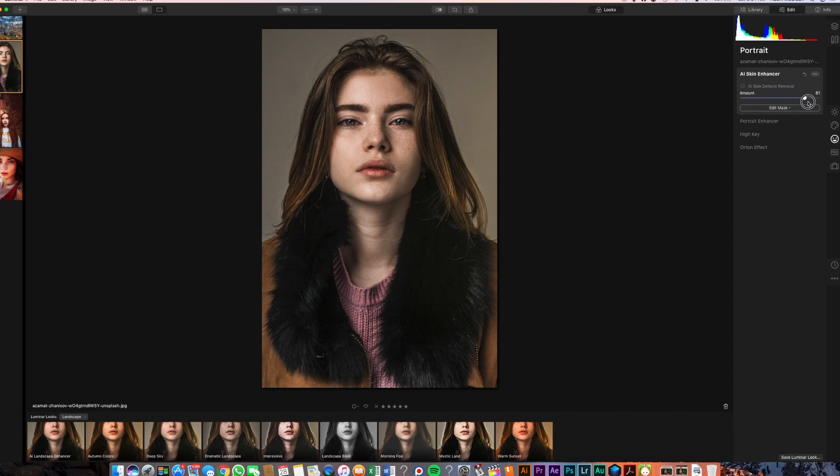As you can see, it really softens out her face and it really starts to get rid of all those freckles, but it doesn't overly soften it. So let's leave that right about here — let's say 55. I'll show you a quick before and after. You can notice that a lot of the freckles are actually gone.